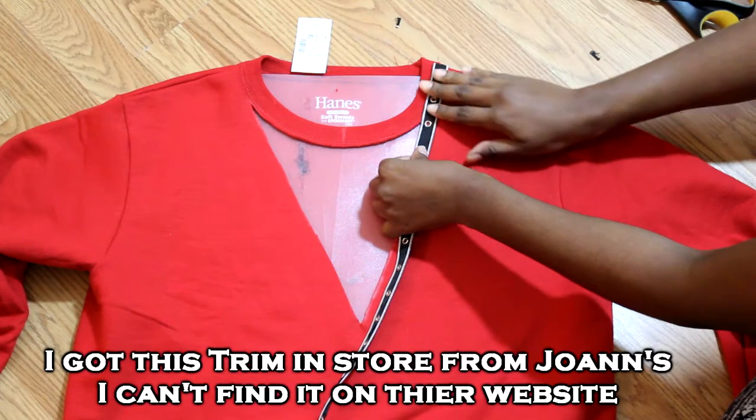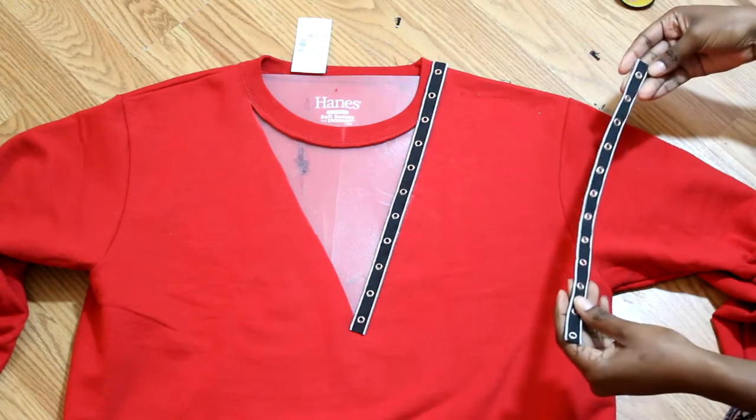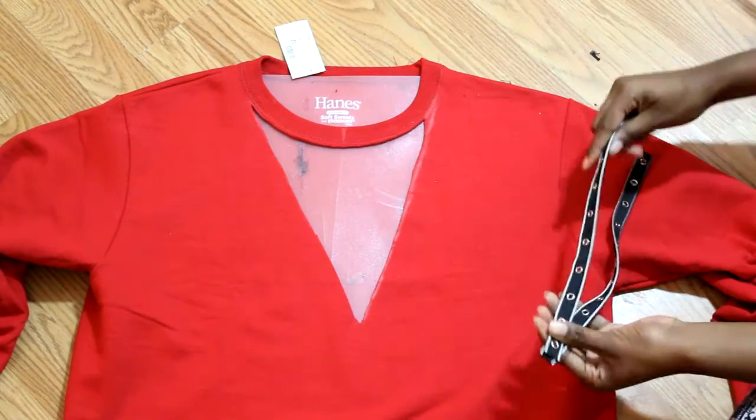Now take your trim from the shoulder seam to the end of your v-neck and cut your piece. Once you have your piece, make an identical piece for the opposite side by matching the grommet holes and cutting an exact copy.